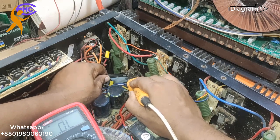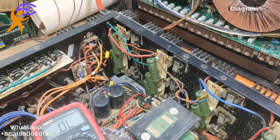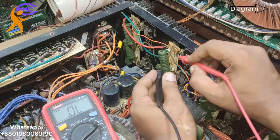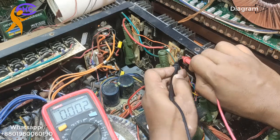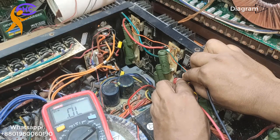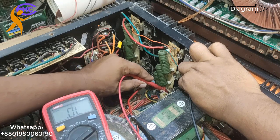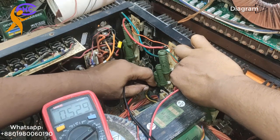The middle transistors — someone disconnected three, I don't know why. Because I need to check the transistor first. Now I am going to check each one. Look — this first one is shorted! This transistor is shorted. The second one — this one is okay. This one is okay. Third one is also okay.